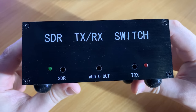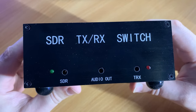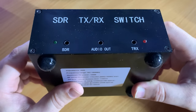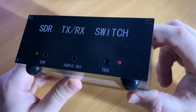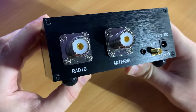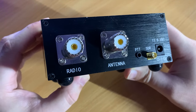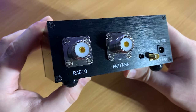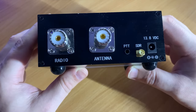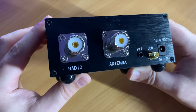The case is all solid aluminium, and on the front we have a green LED and a red LED. As well as switching between SDR and radio for the RF side of things, there are also three 3.5mm audio jacks at the front in case you wish to switch audio. On the rear of the unit we have two SO239 sockets for your radio and your antenna, a dedicated SMA female connector for your SDR receiver, a 13.8 volt input to power the unit, and a PTT socket which is a 3.5mm jack that uses ground to activate the PTT.